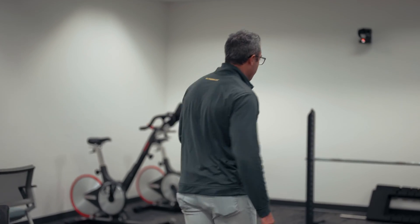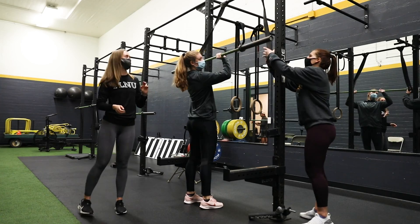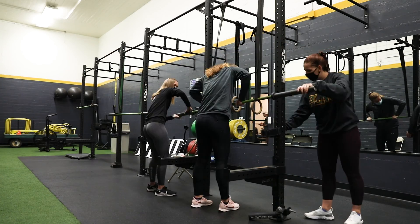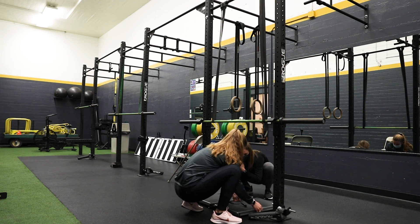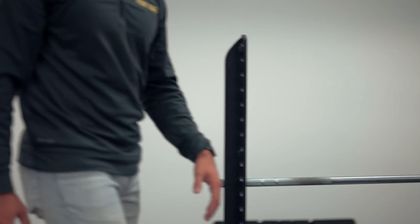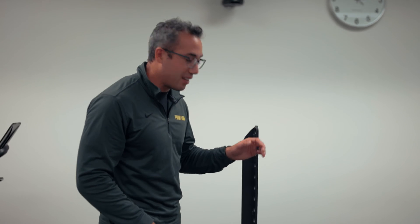The athletes are all warmed up. But before we show you their pulls, let me tell you a little bit about the isometric mid-thigh pull and why we use it for sports science. This is the setup. Now typically in a collegiate strength and conditioning gym, we would do this out of a rack and rig up a system to set the bar in place. This was made exactly for the isometric mid-thigh pull.